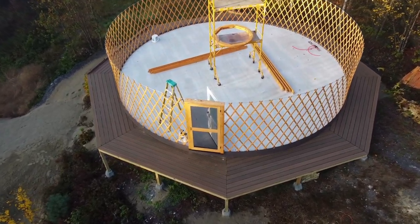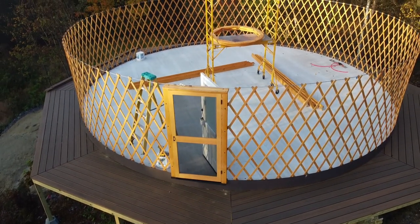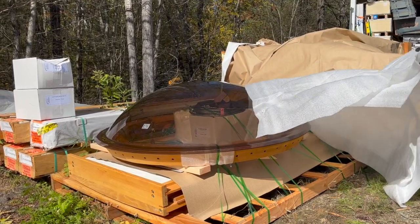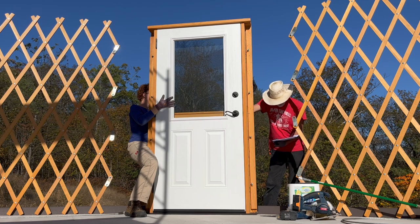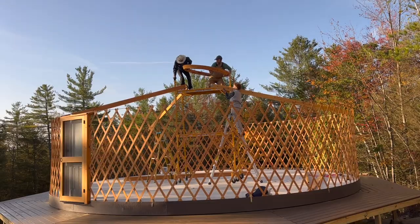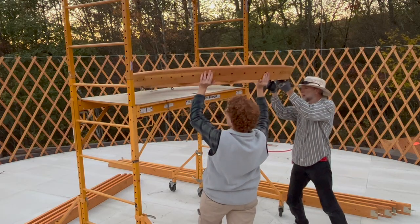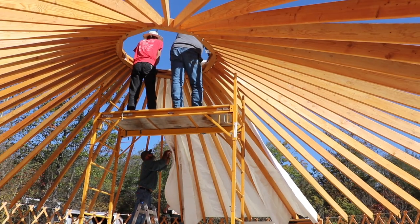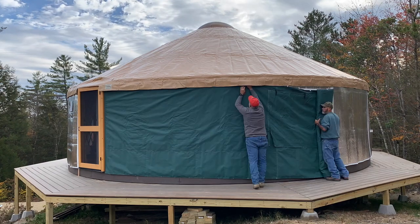Welcome back to the raising of our yurt on our off-grid property in Vermont. In our previous episode, Charles and I started to unpack the 10 crates containing our 30-foot Pacific yurt kit. Working by ourselves, we managed to put up the lattice wall and install the front door. But to put up the roof, we would need to enlist the help of our neighbors. We ordered the larger 2x6 rafters for our snowy climate, and even the center ring that holds them is quite heavy. We are so glad you can join us as we race against the weather to get the yurt dried in on day two of our yurt raising.